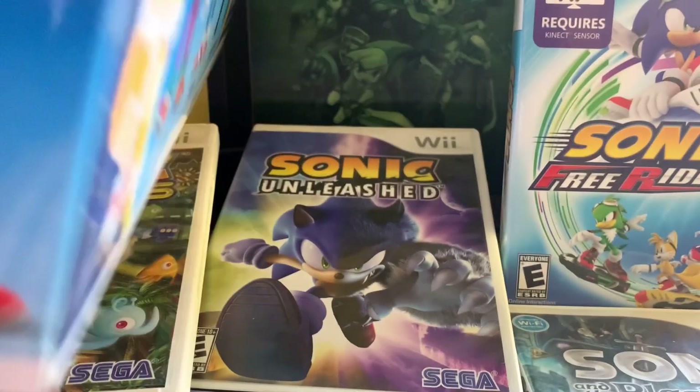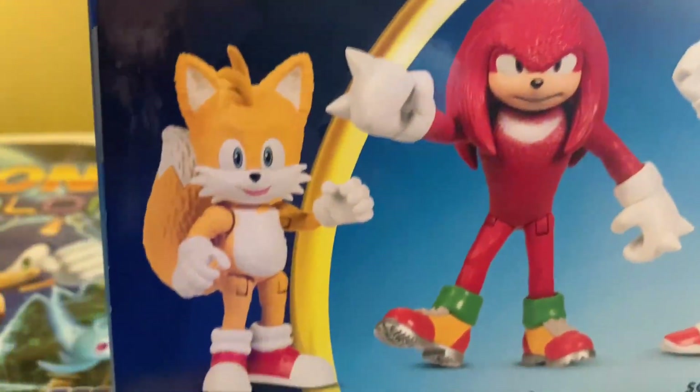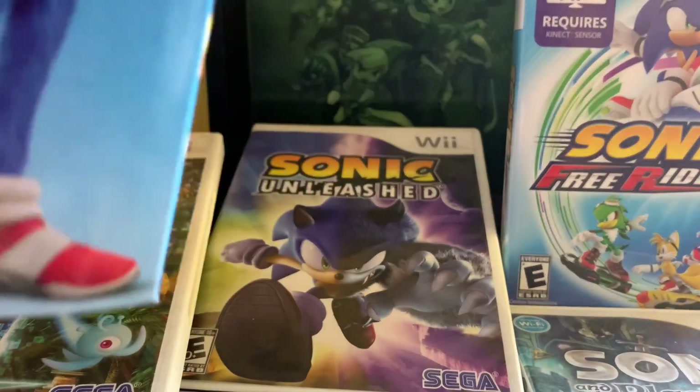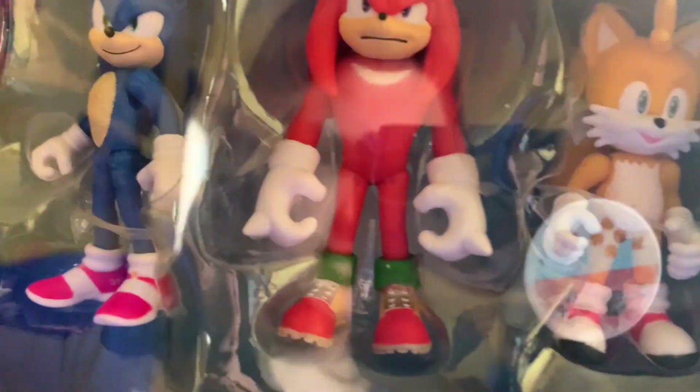On the side there is Sonic. Inside, it shows all the figures, and on this side it also shows Sonic and the logo. Now, without further ado, let us begin.